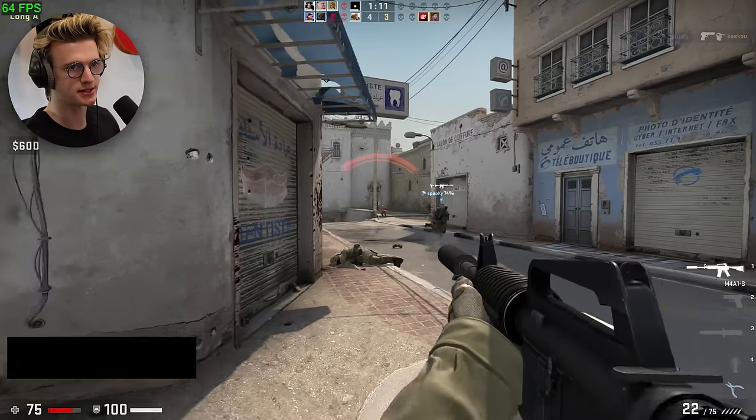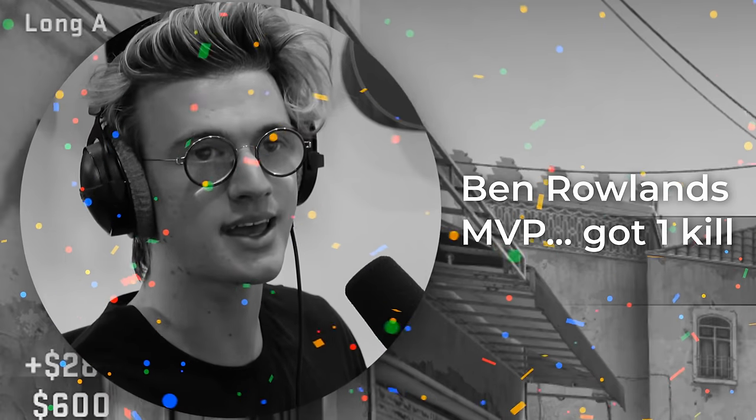It does feel a bit spongy compared to what I'm used to on my normal PC, but it's completely playable if you just wanted to play CSGO with your mates. We even got a kill, we won the round. So CSGO is definitely playable on this cheap PC.